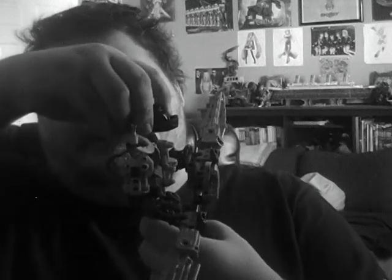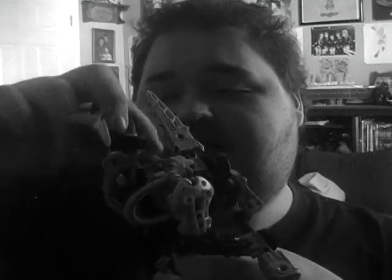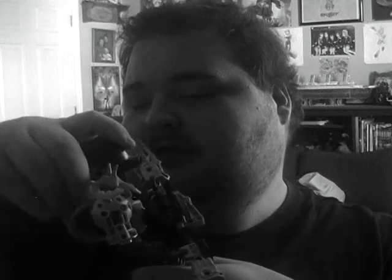He's got a couple more Metro chest armor pieces in silver — three of those in total. His main chest armor right here is a Toa Metro foot in Ketorange, which is pretty cool. Did I mention this guy uses the Great Ruru? How many times have they used this mask in general? But it's a pretty cool mask — I like it. He does have glowing eyes.